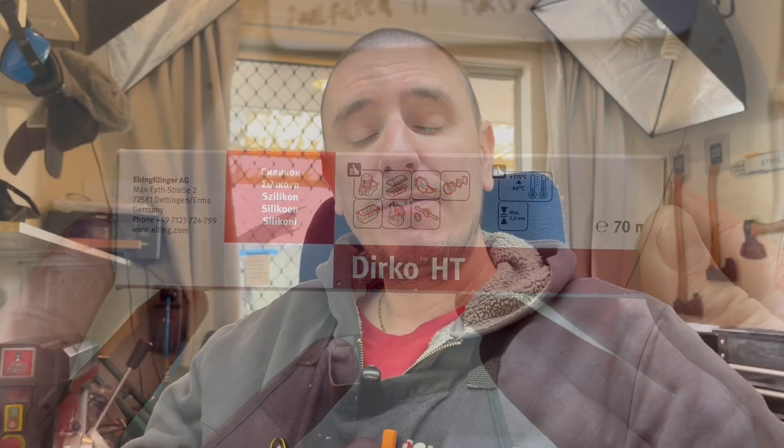Don't use too much. Manufacturers will tell you how much you should use in terms of a bead size — have a look at the service manual or the technical data sheet and it will give you that information. Also take heed to the advice on cure times. Just because it feels set doesn't mean it's fully cured. Especially with fuel applications, silicones don't tend to hold up too well until they're fully set, and even then not the best. So do your research, use the right sealant for the application, ensure you're using the right amount, and let it cure for the appropriate amount of time.